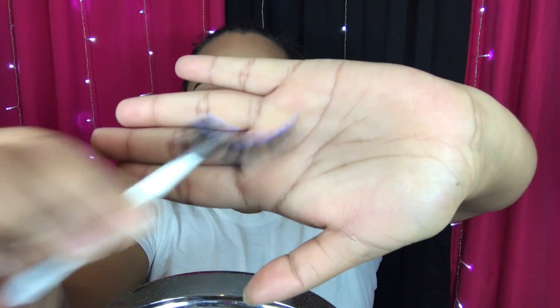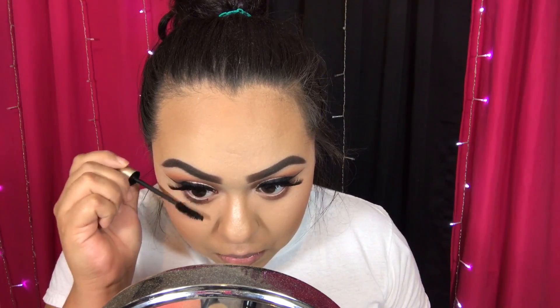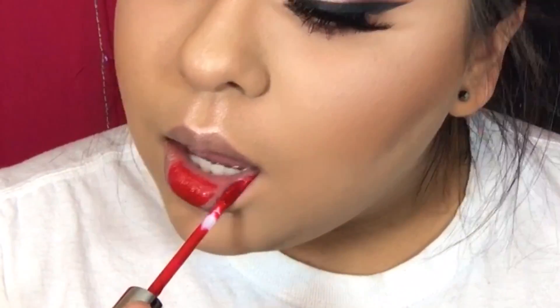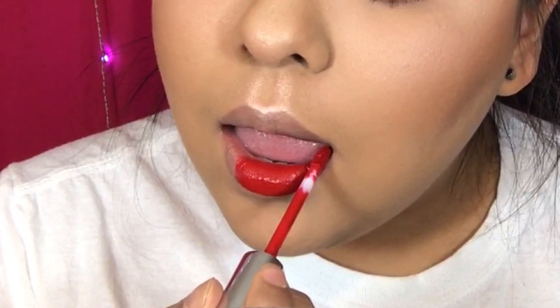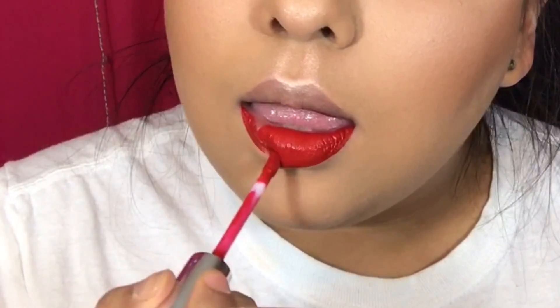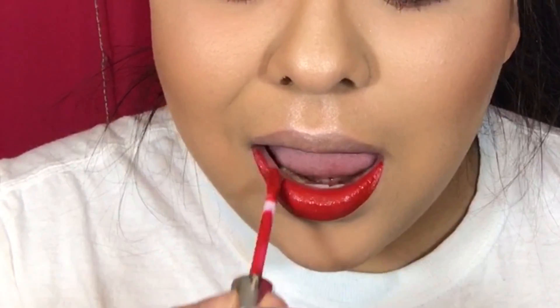Then I'm taking these lashes by Depth Makeup in the style 'Thickness' — they are so gorgeous, long, and full. Then I'm applying mascara, and finishing the look by applying the lip product — I believe it's American Doll by Anastasia Beverly Hills.